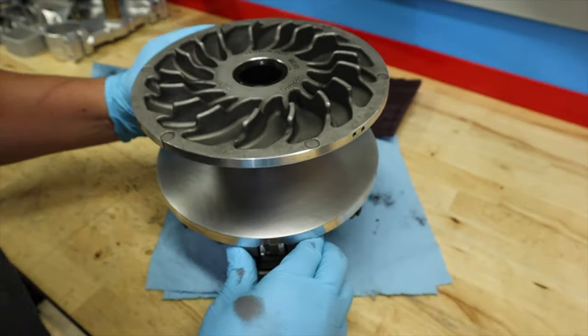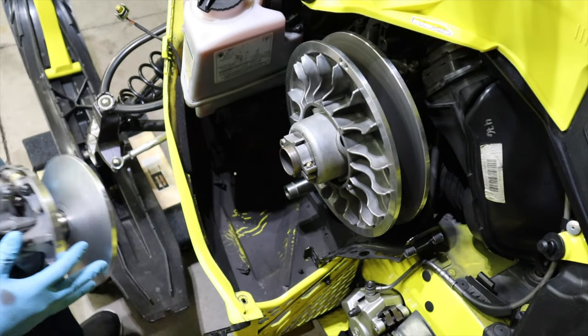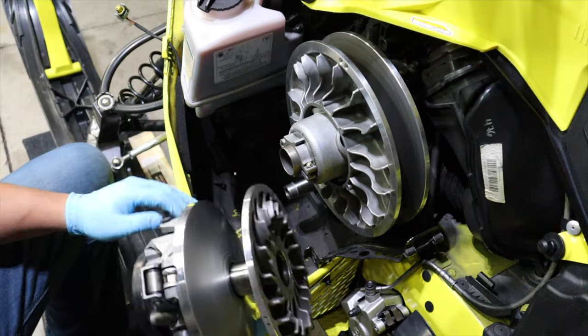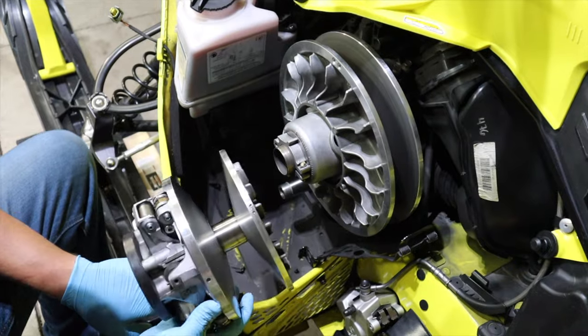Let's go ahead and put this clutch back on. Try to keep my grubby fingers out of there. And it's also a good time to do your secondary sheave too, as far as the Scotch-Brite goes.